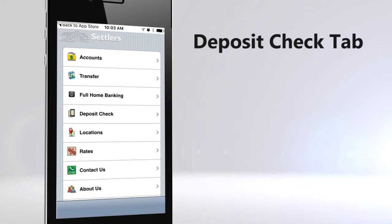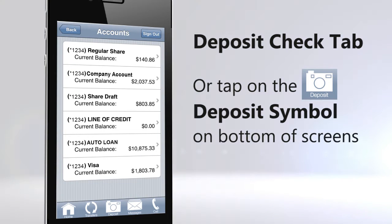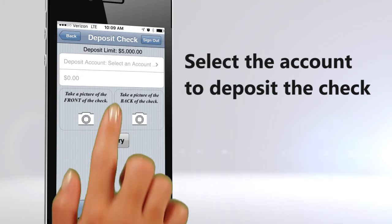On your mobile app home screen, tap on Deposit Check. Or click on the deposit symbol on the bottom of any other screen.